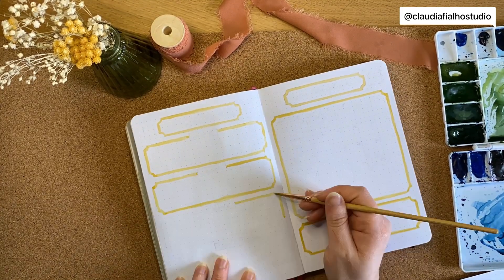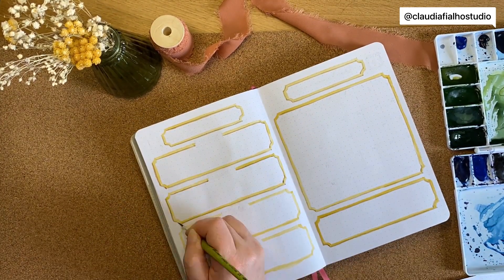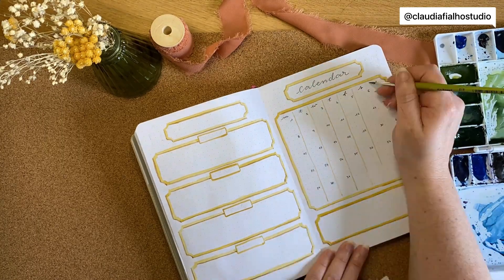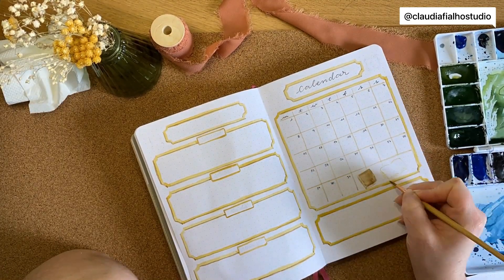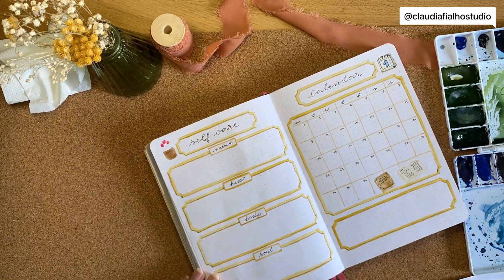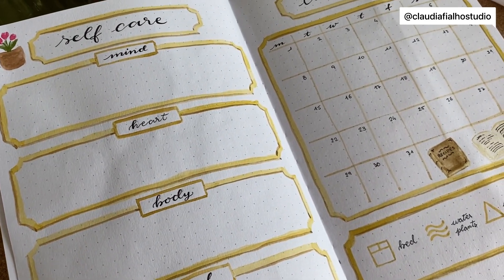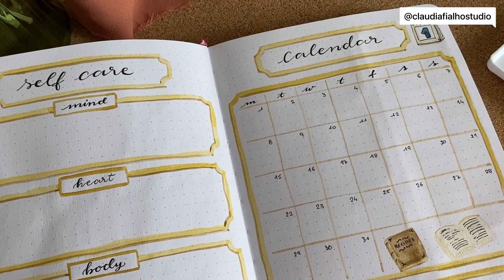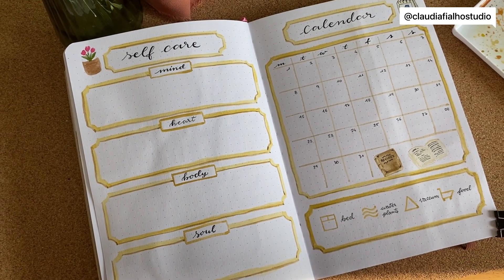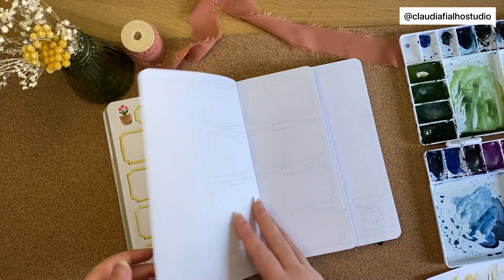For the self-care page and the calendar page, I just added boxes and more boxes. I think it makes sense, though maybe the boxes for the self-care could be a little bit bigger. Next up is the weeklies.